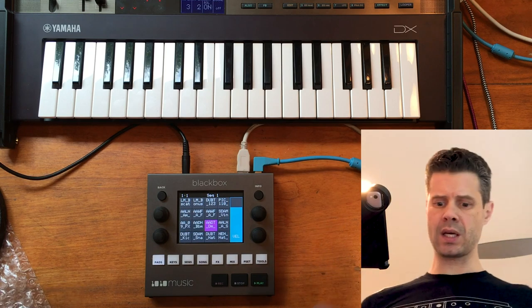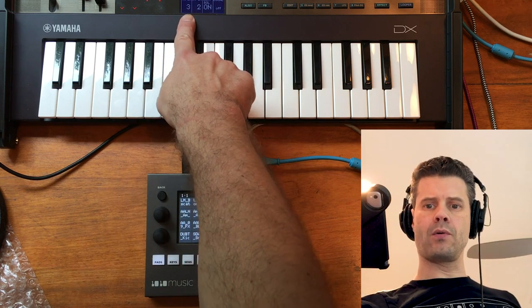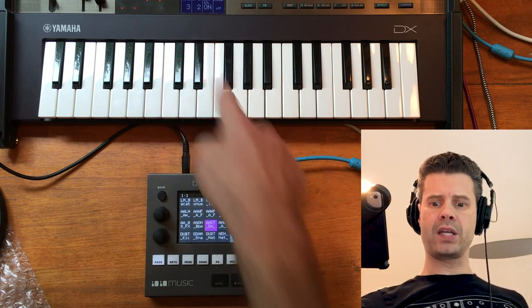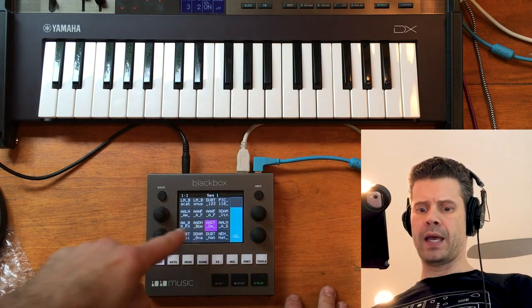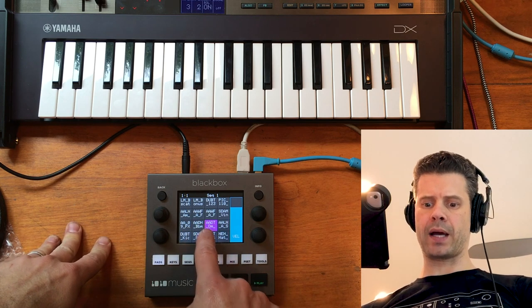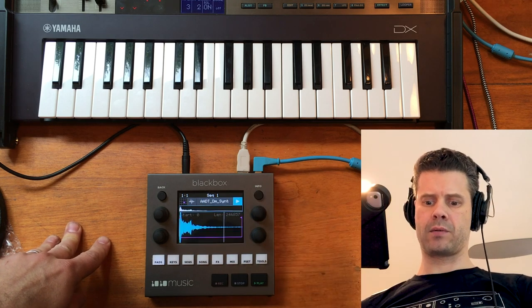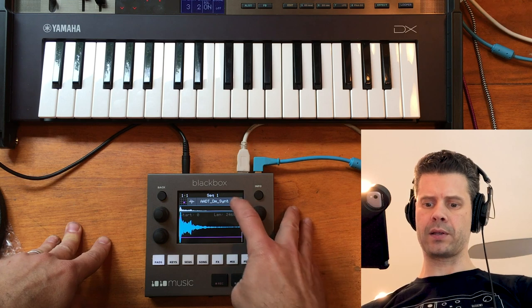To get started, I've got my keyboard here set to transmit on MIDI channel 3 right now, and here's a sample that I've pulled up from one of the sample packs on the black box. That's what it looks like — there's the waveform, and you can play it there.